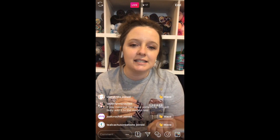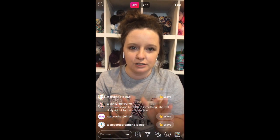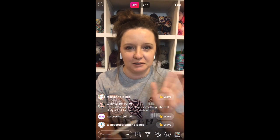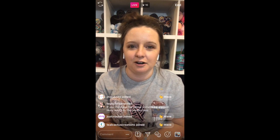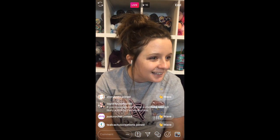She breaks everything down in like regular people talk. It is not business management or business professional language. It is just regular, like sitting in the coffee shop drinking a cup of coffee kind of talk.